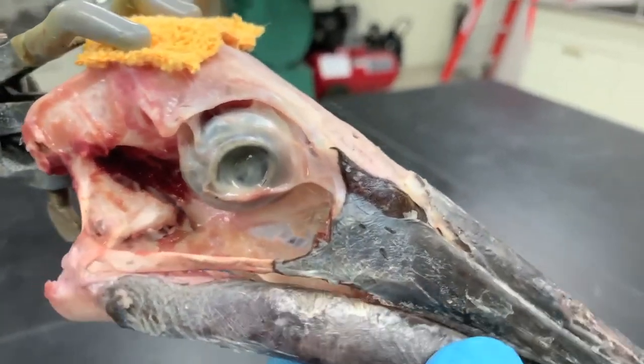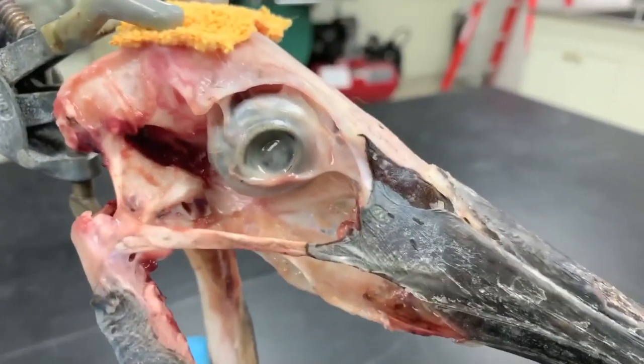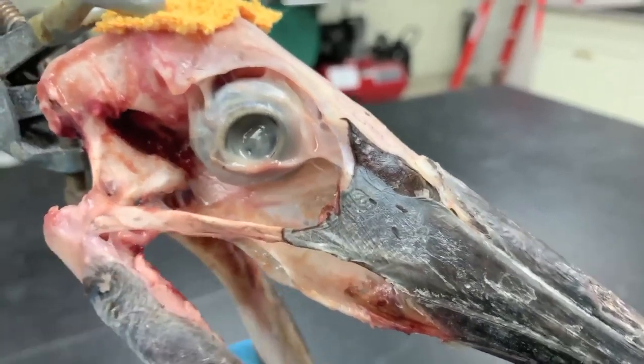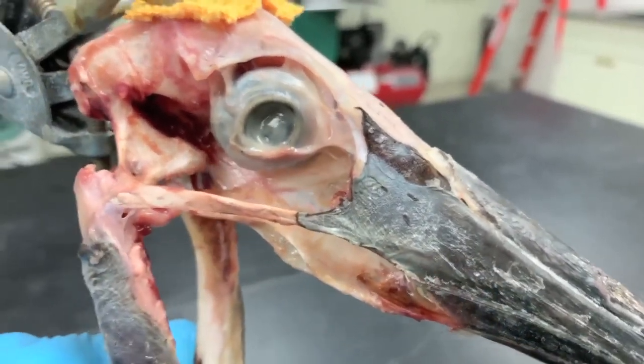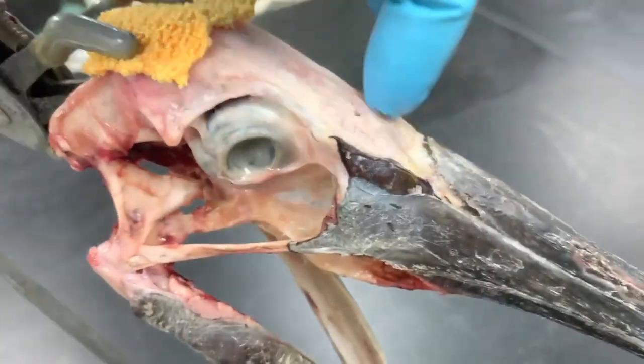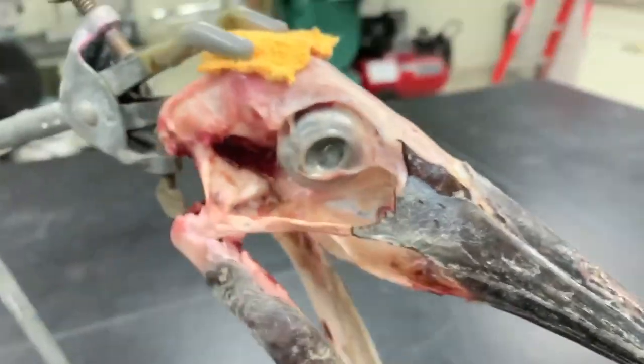And those palatal bones will then push the upper jaw dorsally. You can sort of see that happening right in there. And what the upper jaw is rotating around is something called the craniofacial hinge, right up there.